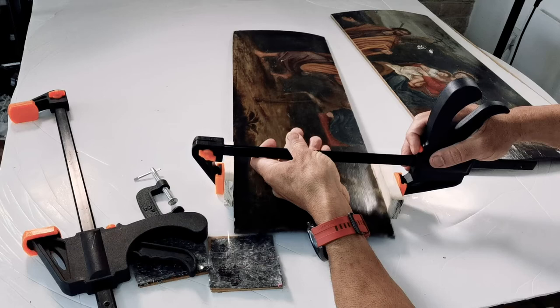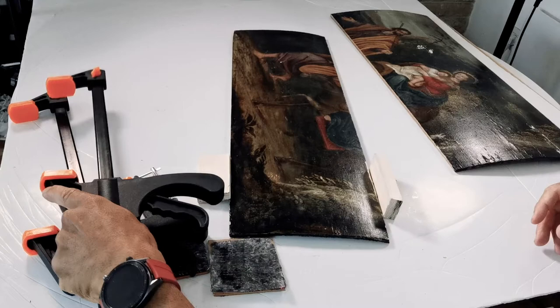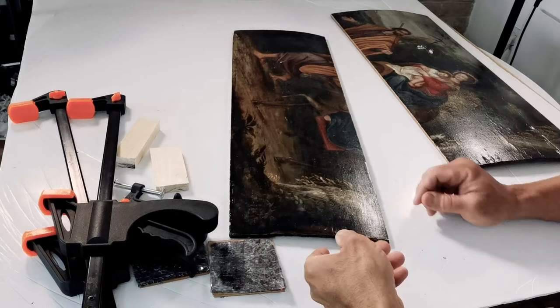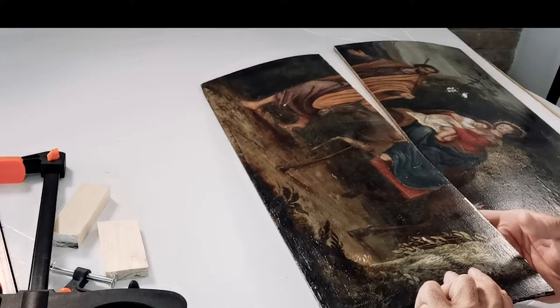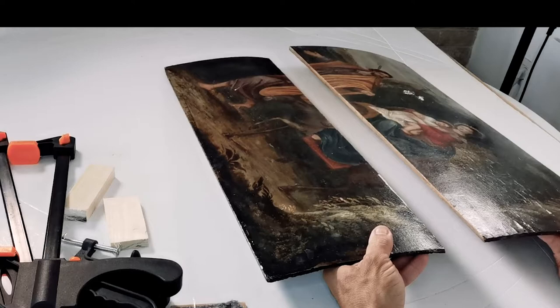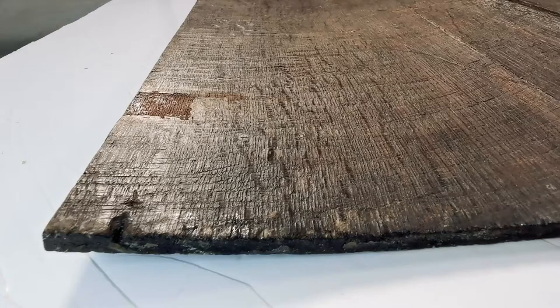Now it's time to take out the clamp on the other board. I can check already that the splinter is no longer there. We have a surface there that is completely leveled, so it's going to be the right substrate to receive the glue again and to hold it together.